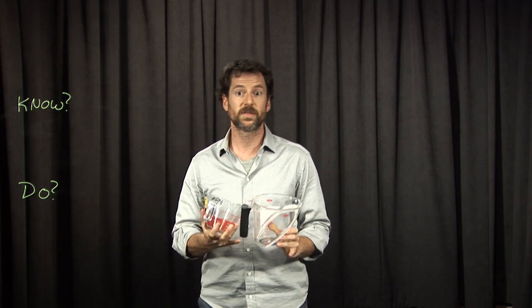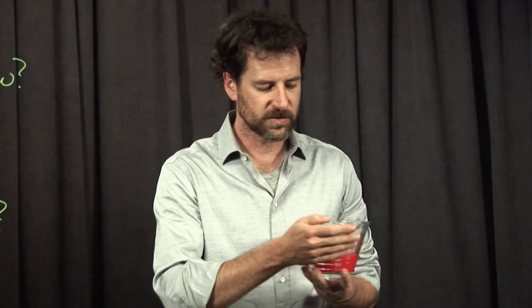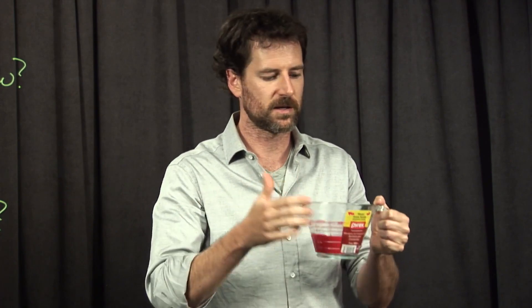A nice example of thinking outside the box and the importance of getting behavioral measures from users — what they do — as opposed to just asking them and seeing what they say. These measuring cups also have another advantage: if you hold them right-handed, you see English units, and if you hold them left-handed, you see metric units.